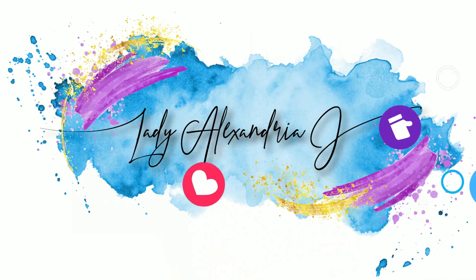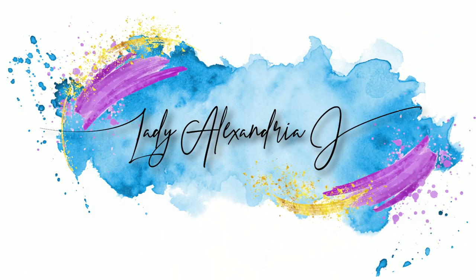Hello my dears and welcome back to my channel and welcome back to our first official knit-along video where we will be making Trimmed with Roses from A Stitch in Time Volume 2 by Susan Crawford.